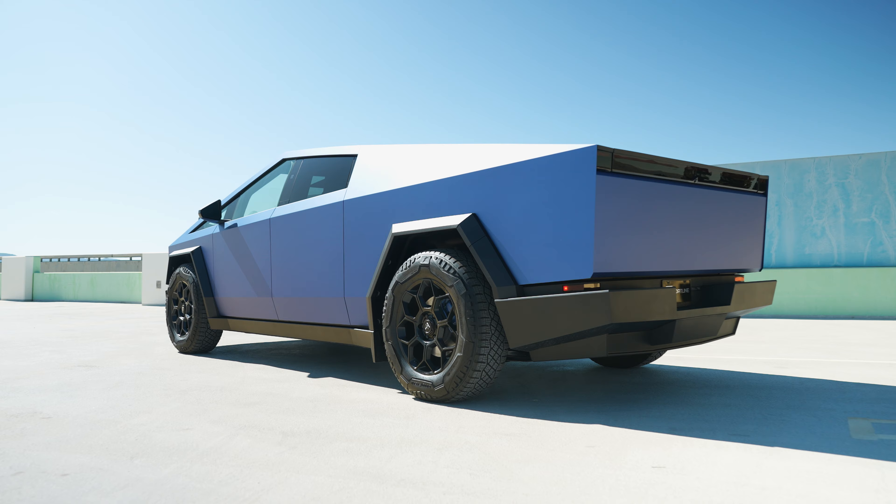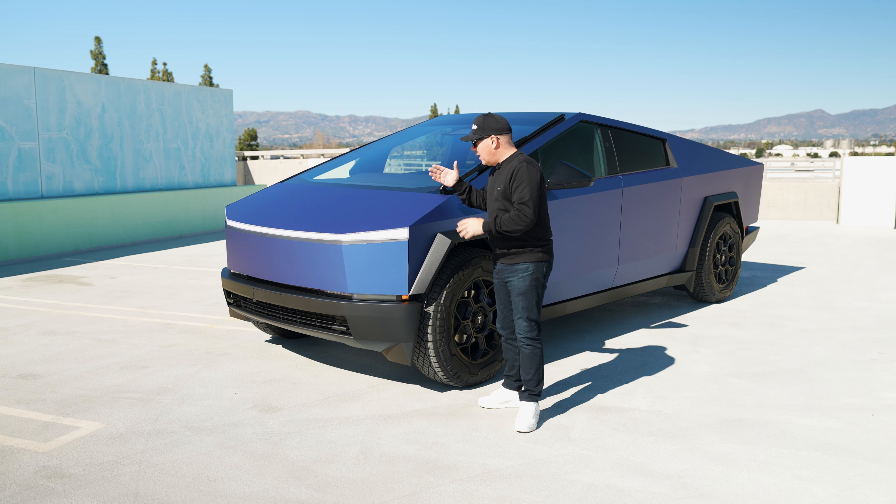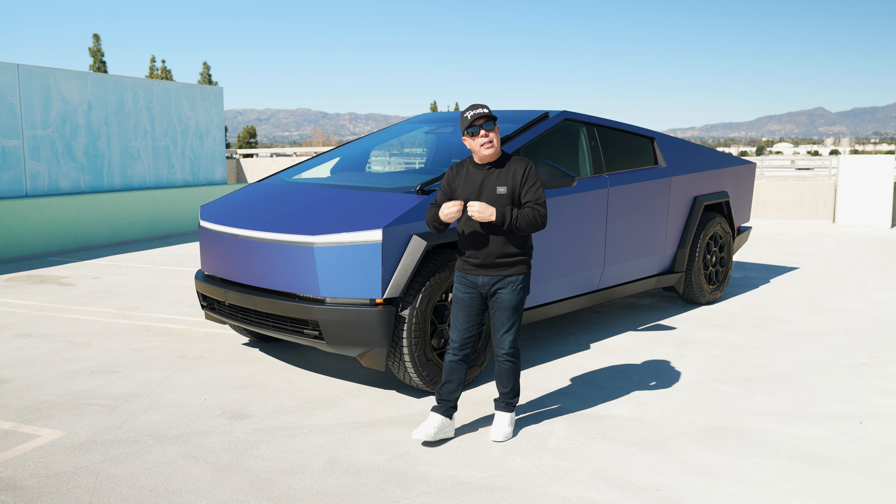The owner of the Cybertruck absolutely loves the color blue and he wanted to go ahead and do something different. We looked at many different shades but this is the one that really caught his eye, and it's really nice in person.